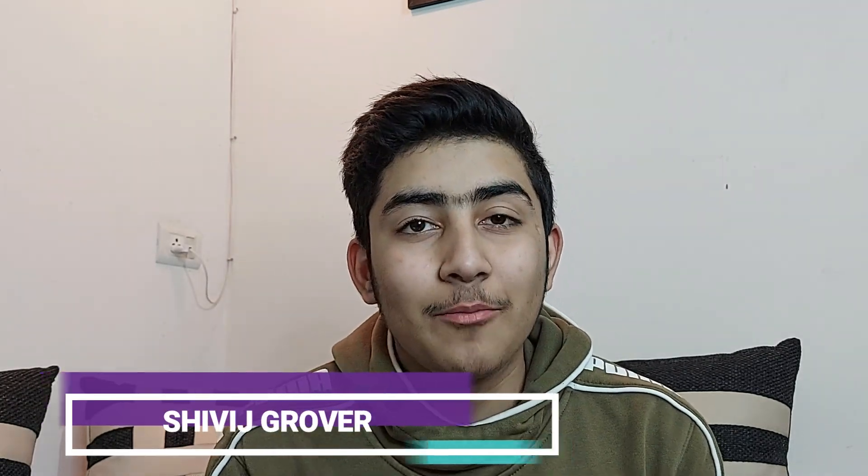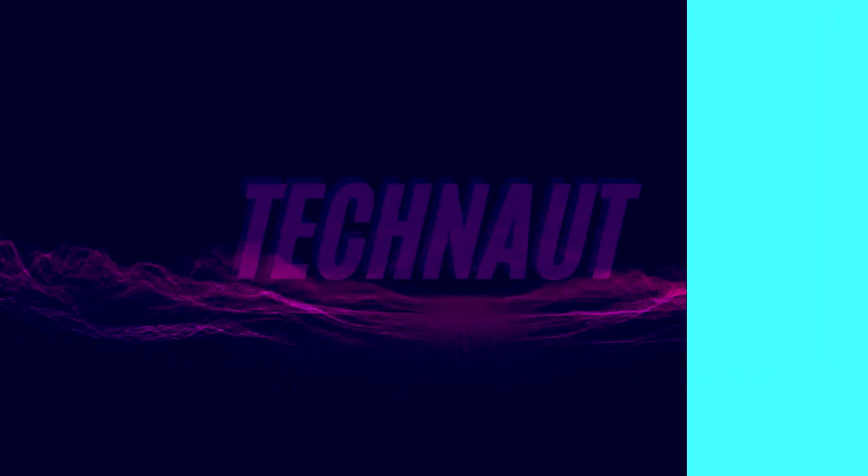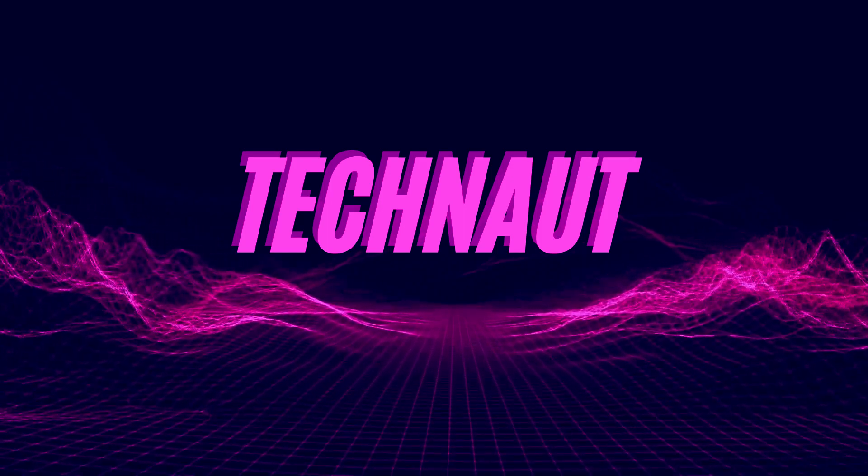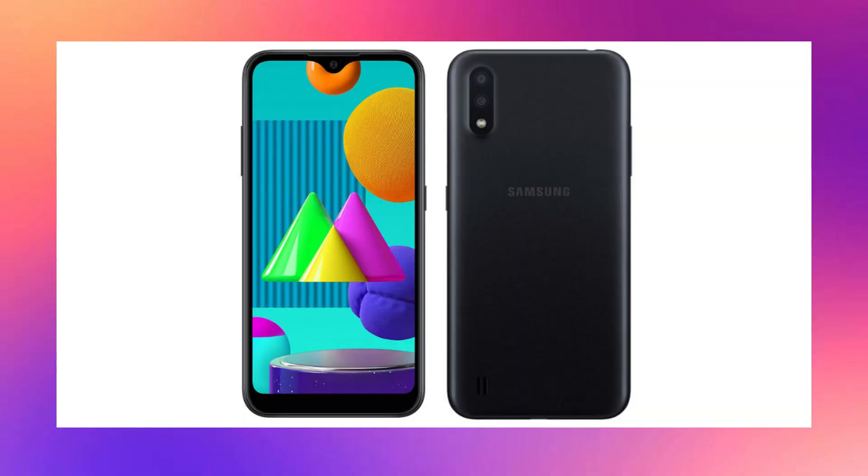Hey guys, my name is Shivic and welcome to my channel TechNaut. Today we will be talking about one of Samsung's cheapest phones and also its new smartphone, the Samsung Galaxy M02. Today I will tell you about its specs, features and everything what's inside the phone, so without wasting any time let's move on to the video.